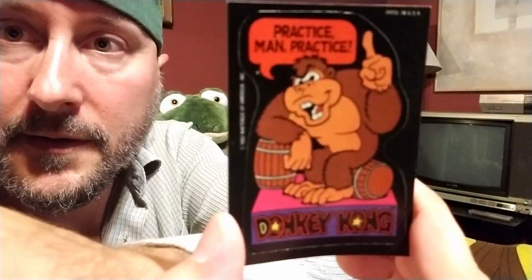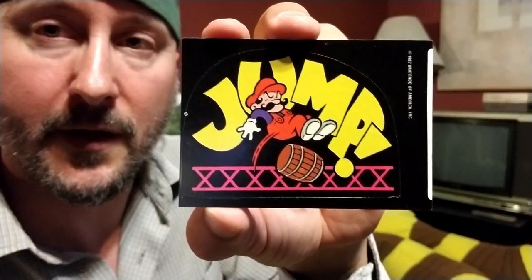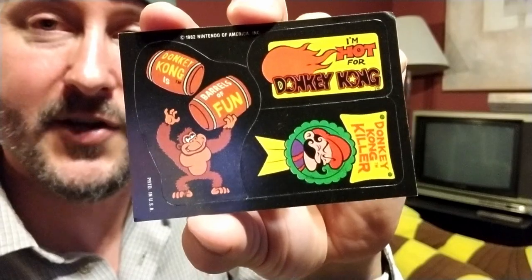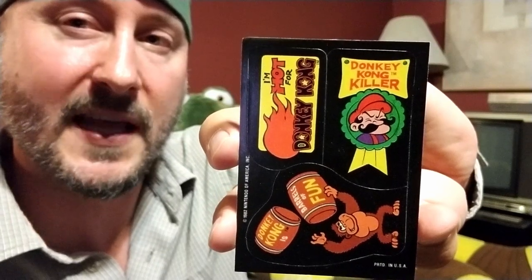Thank you. And there's some more cards — three Nintendo cards. There's a Donkey Kong card, a Donkey Kong sticker, another Donkey Kong sticker with Mario jumping over the barrel — or trying to. And then we got a third Donkey Kong sticker. That's cool. Donkey Kong killer — look at that mean face.